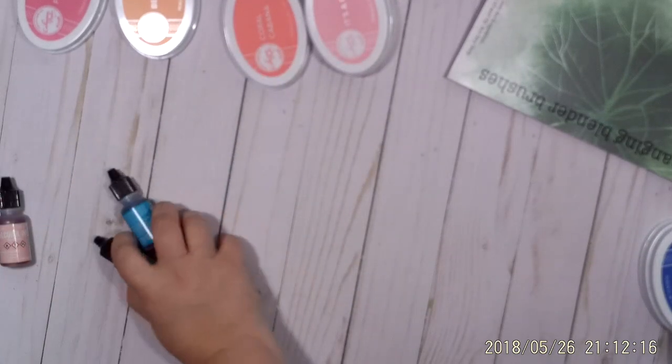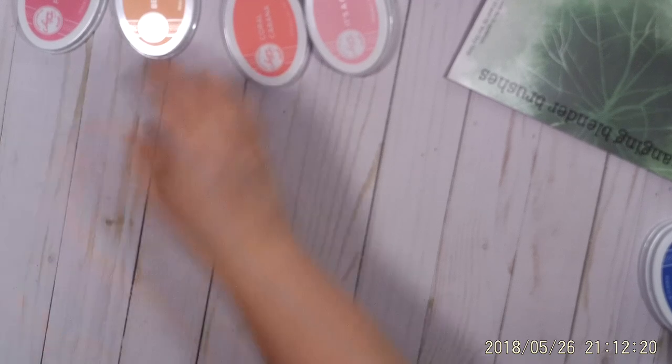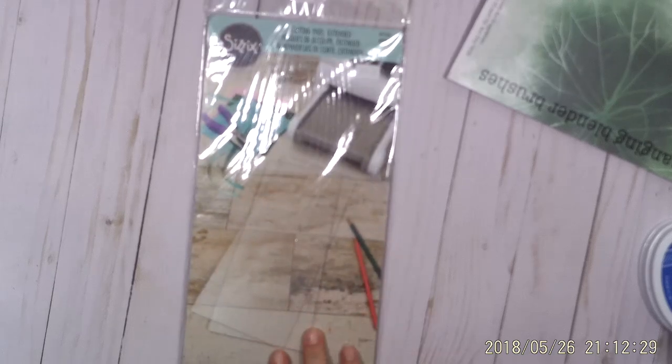I got the Lawn Fawn Stamp Chammy, so that way I'll clean my stamps after I use them. I also realized after the first day that for my special, one of the dies I bought needed the extended plates, so I went ahead and picked those up. Those were from It's Cheaper The Therapy.